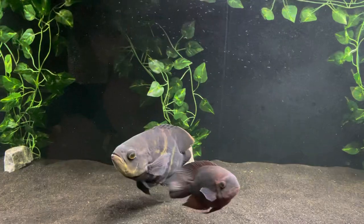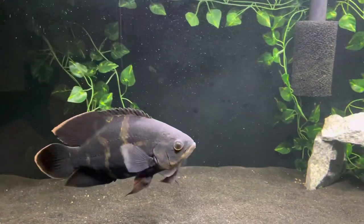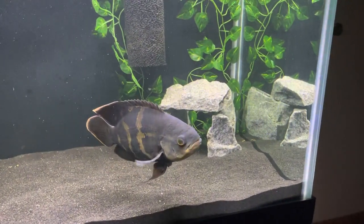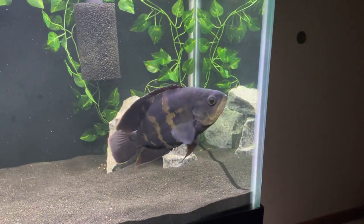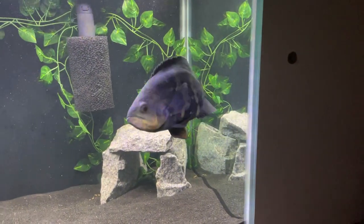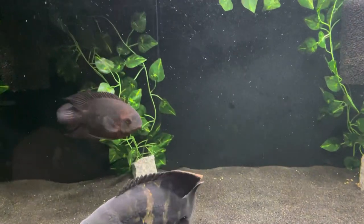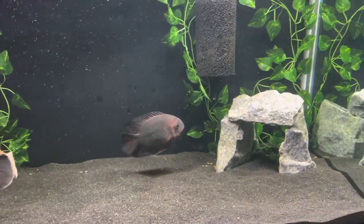He's a gorgeous fish — the fact that he's just a little bit different is nice. I've read where bumblebees don't get quite as large as most Oscars, but then I've seen some reports where they get just as big. I didn't get him for size — I just got him because I liked him. He's a little over a year old and I'm guessing about eight inches right now.